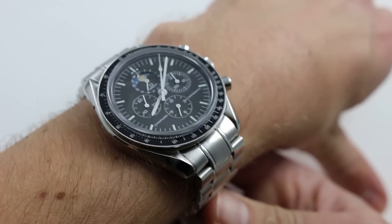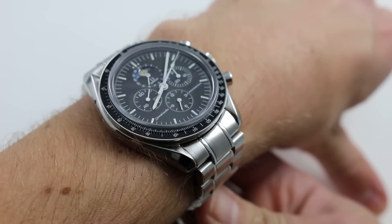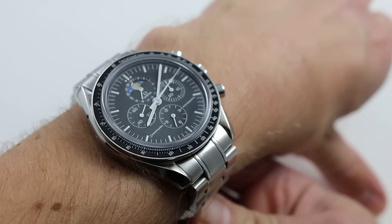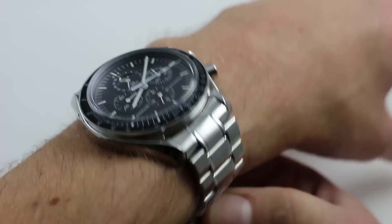Hi, I'm Tim. Welcome to Watch You Want, and thanks for logging on. Today, we're looking at the Omega Speedmaster Professional Moonphase Chronograph in Stainless Steel. You can see this unique Moonphase Speedmaster Professional on our website, watchyouwant.com.